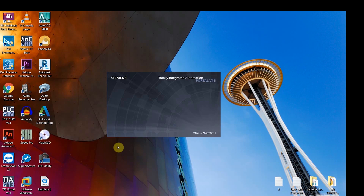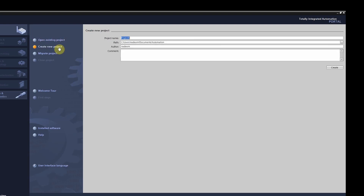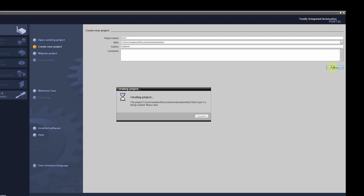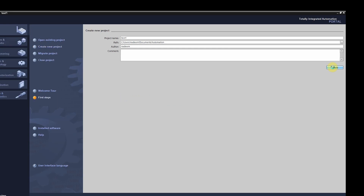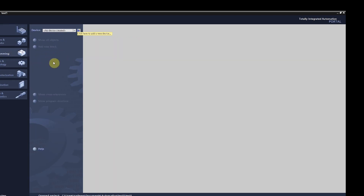We are going to open our TIA Portal software. Once the software is open, click on 'Create a new project' and name it whatever you like — we are naming ours 'Test One'. Then click on 'Create'.